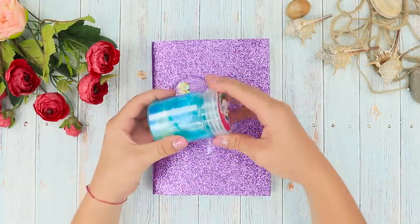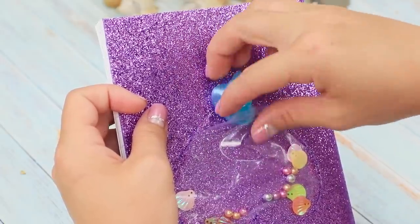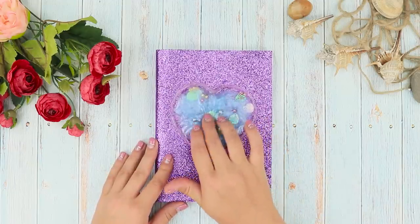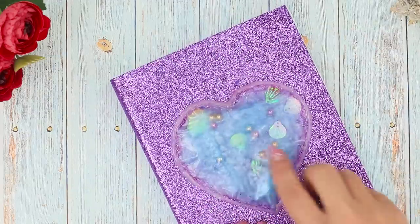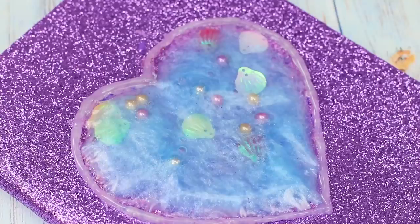Now take a slime of blue color. Insert it inside the heart. Attach the heart along the contour with hot glue. The individual cover for your notebook is ready! How to become a little happier? Just look at the sea! The sea air, the sound of waves, and a full feeling of freedom — everything is fine in this notebook!